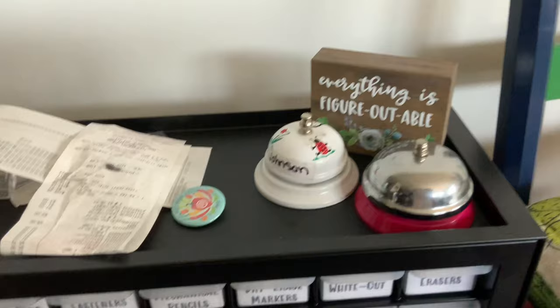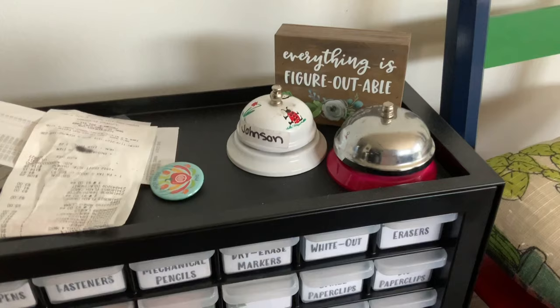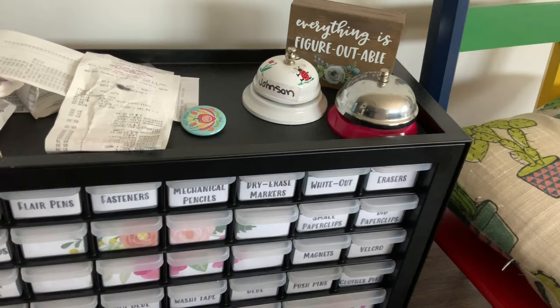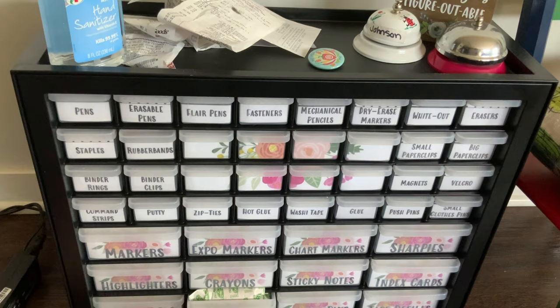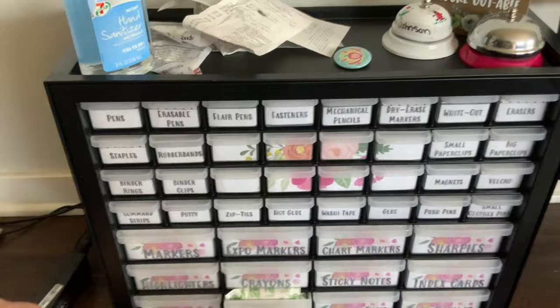Right now I have this little sign from Hobby Lobby that says 'everything is figureoutable' — and that is so true. I have two bells — actually three, but one I left at my old school since I was given it there. This one was given to me by a teacher my first year and another I got in my second year. I have a bunch of receipts saved just in case I get reimbursed for some things I bought for students.